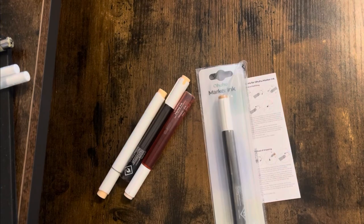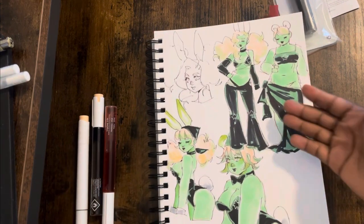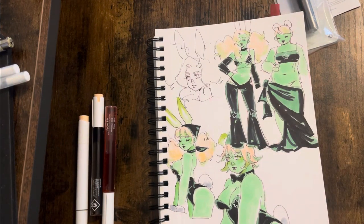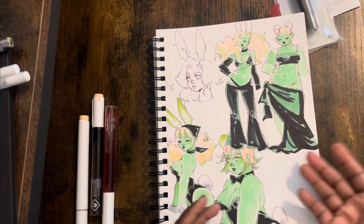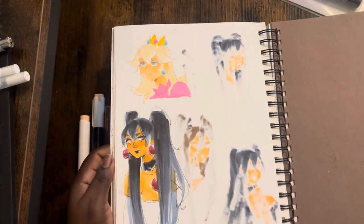Are the refills good? Yes. Are they the colors I needed to be refilled? No. We make green girls, green skin, crazy hair, red eyes — none of the markers I need refilled are actually making the list. Maybe later on they'll come out with more, but for now nothing's getting refilled for me.